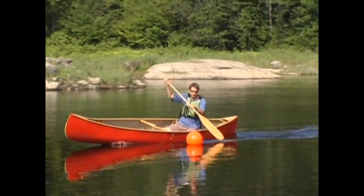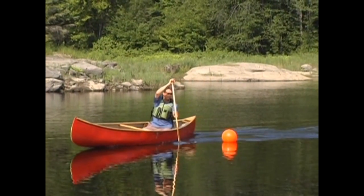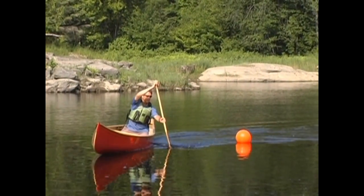By holding fast and not letting your paddle get pulled away from the canoe, you'll cause the canoe to turn towards your paddle.